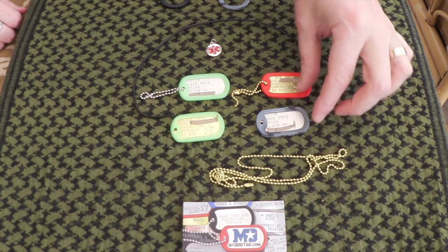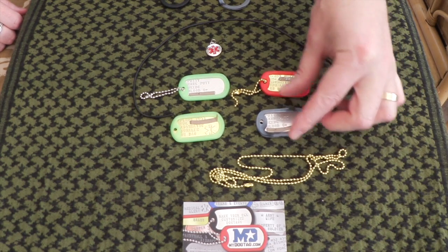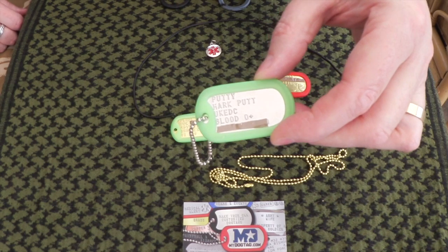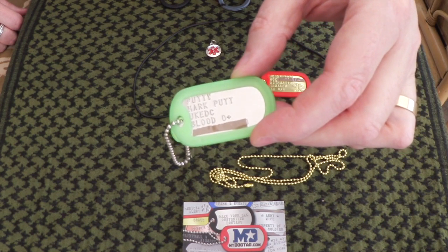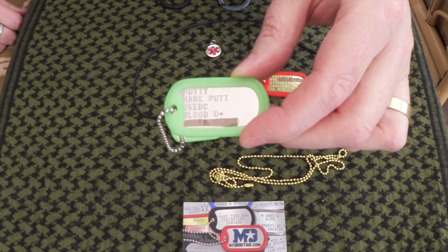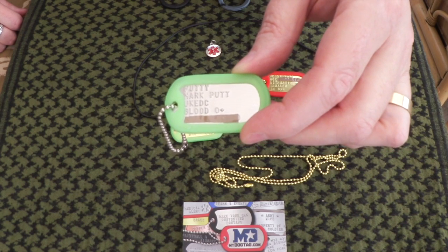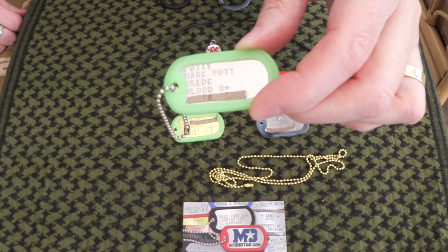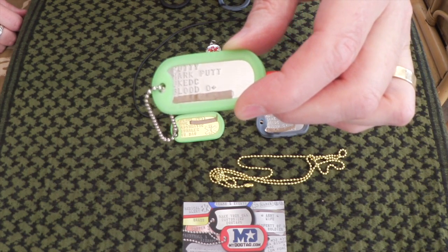Just to give you a couple of examples — this is my personal one. I'll show you this one actually because it's more bright and easy to see, with a silver background. It's got my nickname on it which is Putty, my real name, my UKEDC, my blood group, and my phone number is obscured by a piece of brown tape, purely because I don't want people to know my mobile number — I get enough crank calls as it is.